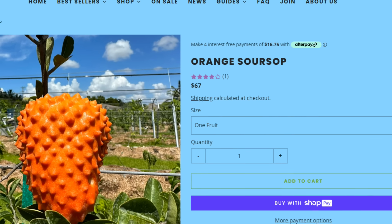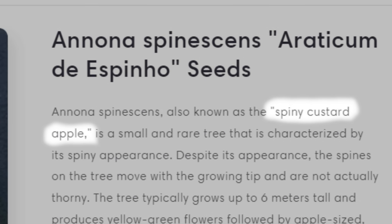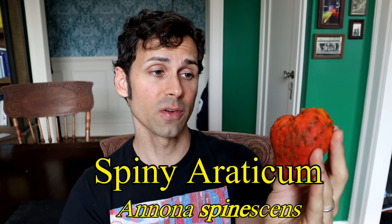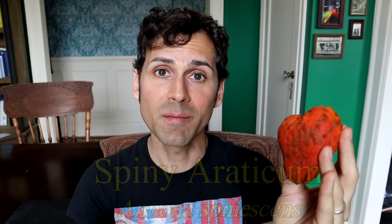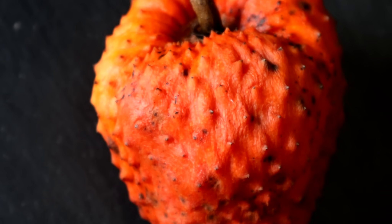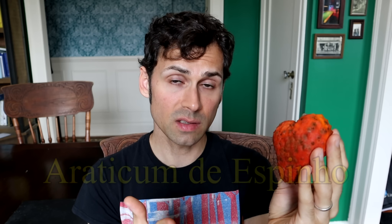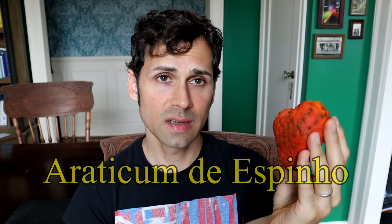It will often be called the red blank, or the orange blank, or the spiny blank. The reason why this often has 'spiny' in its common name — and also 'spine' is in the scientific name — is because the plant that this grows from has little thorns on it. I prefer to use the word 'spiny erraticum' because that is closest to what it is called in Brazil where it is from. I am not going to even attempt to pronounce that.